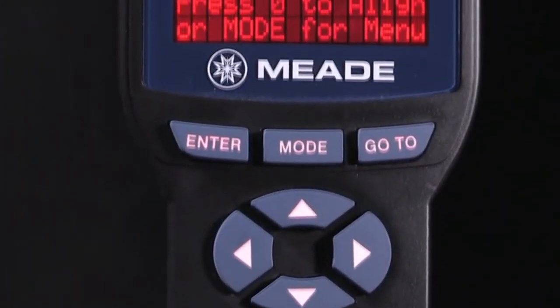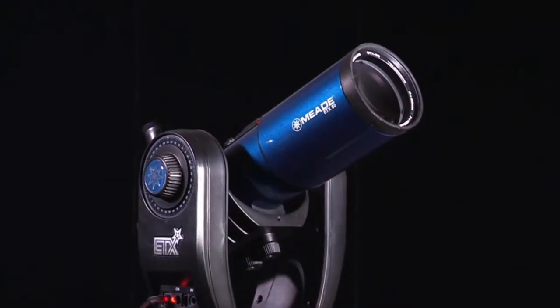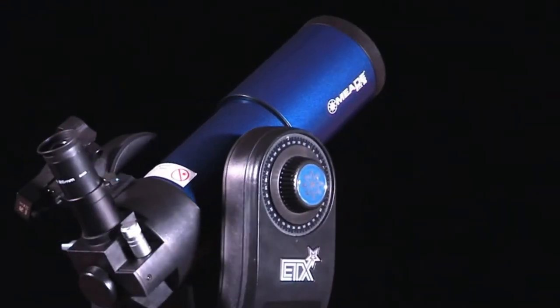Just follow the easy-to-understand LED readout, and the onboard computer will point and track any planet, galaxy, or nebula. Find and observe deep sky objects in minutes.